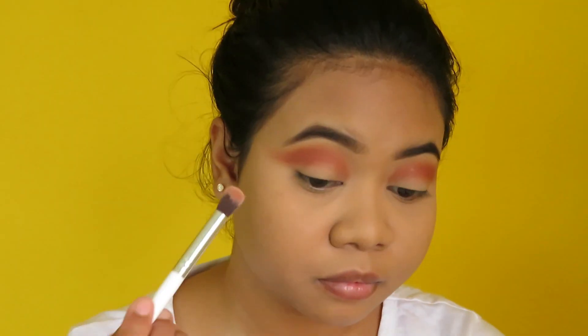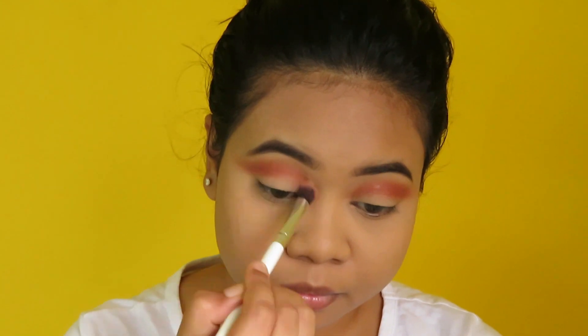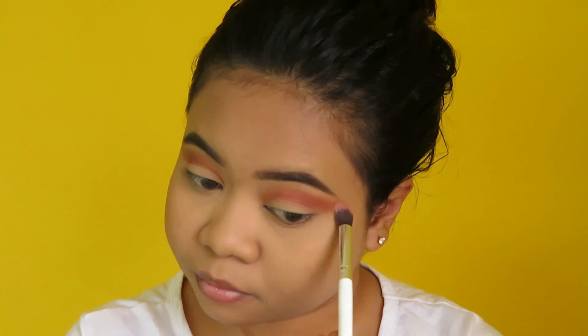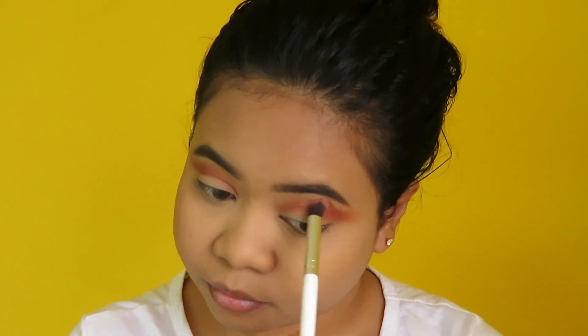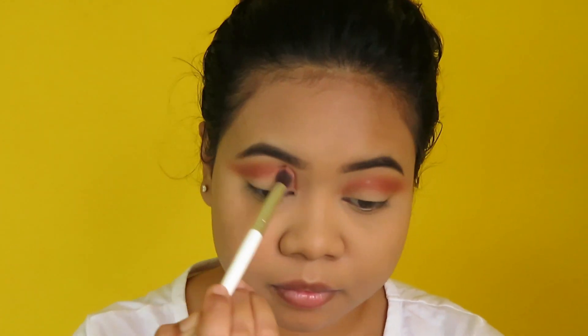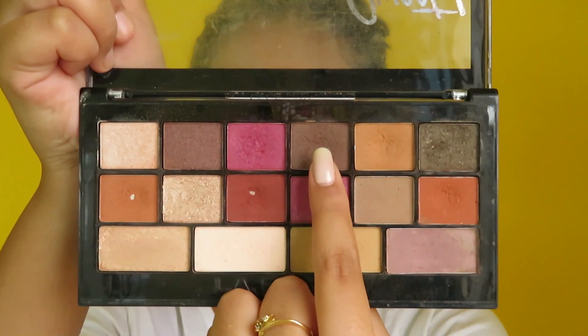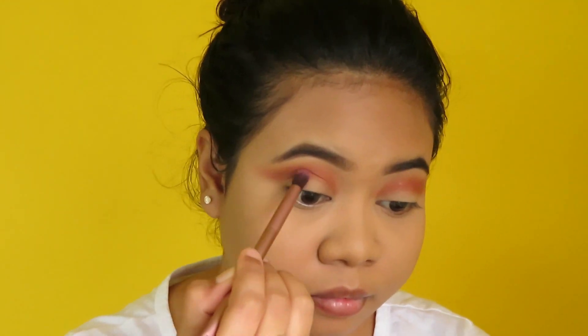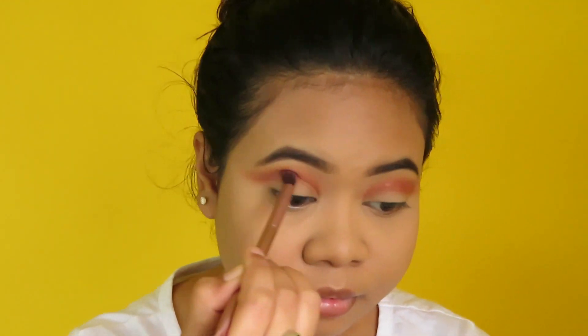I'm taking the big round brush again and just blending it all over so that it looks well blended and there's no harsh line visible. Next I'm taking this dark shade and using the thin blending brush I'm applying it on my crease again to deepen it up even further.